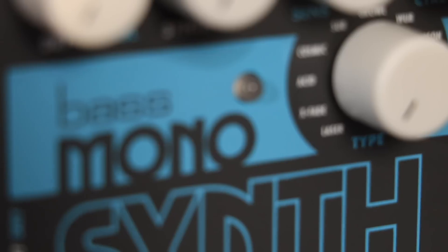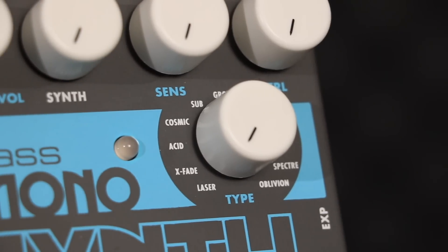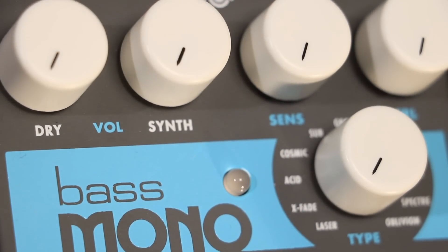Acid is a fast decaying synth reminiscent of the TB-303. Higher sensitivity settings make for wider filter sweeps, and control adjusts both filter resonance and sweep depth of the filter envelope. As control is turned clockwise, both resonance and filter envelope frequency range increases.